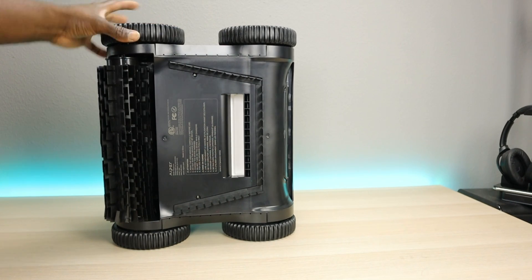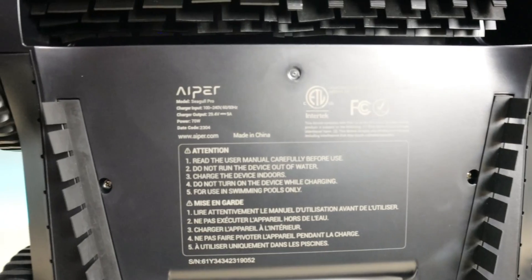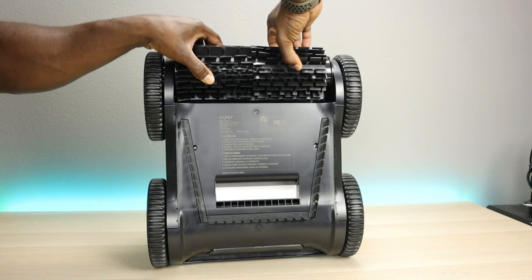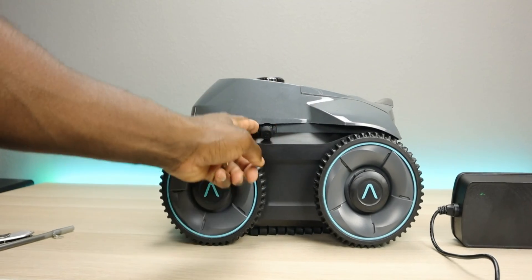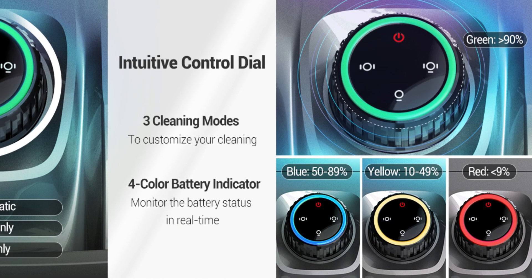There are some notes underneath: charge the device indoors, don't turn it on while charging, for swimming pools only, and do not run the device out of water — pretty self-explanatory. As for the rollers, they correspond with the wheels — right front wheel with the right roller, left with the left. Not only does it pick up debris off the ground while rolling, but it also cleans the sides and the waterline. The charging port is on the side, sealed by a rubber plug. There are three battery level indicators: green means 90% or above, blue means 50–89%, yellow means 10–49%, and red means less than 9%.